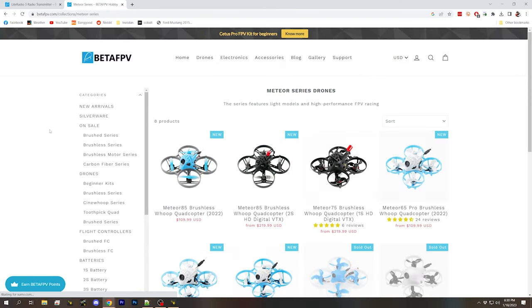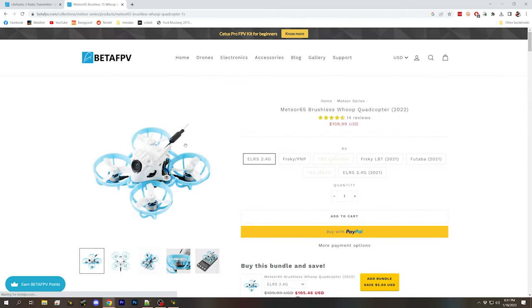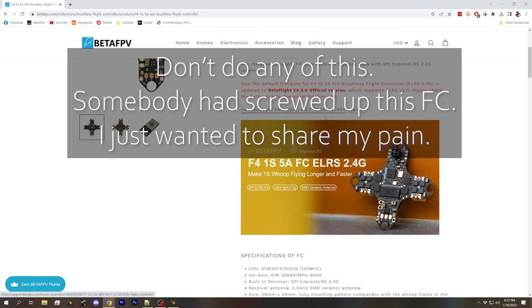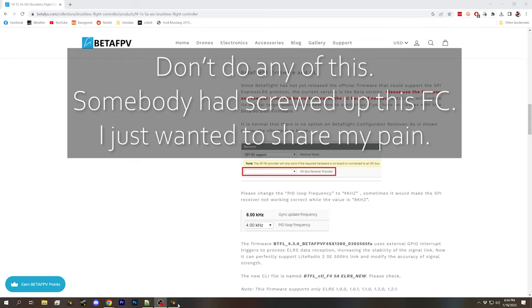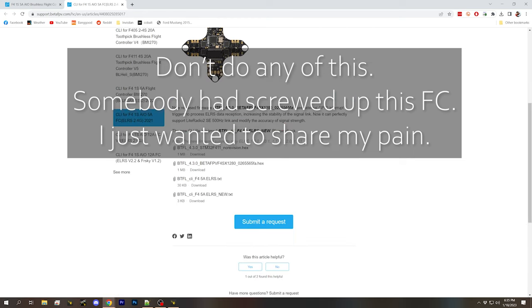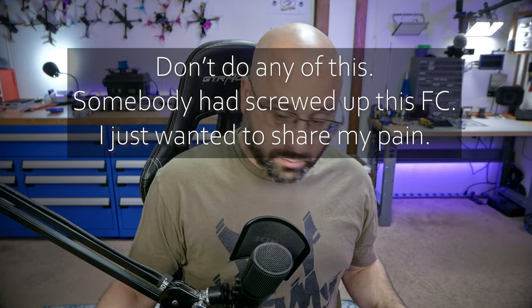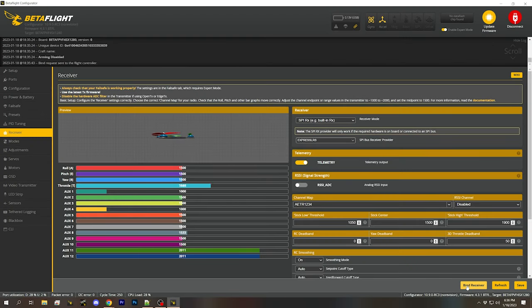I look up the Meteor 65 brushless — it's the SX-1280 version with the SPI receiver. This might be the flight controller we actually have. I re-flash it with new firmware. Flash is finished. We connect. Can we bind it? It's working — it bound! And it's not freaking out now that I flashed this firmware to it. That's how it's supposed to work: you press the Bind Receiver button in Betaflight Configurator and the bind button on the radio, and boom, they're bound.